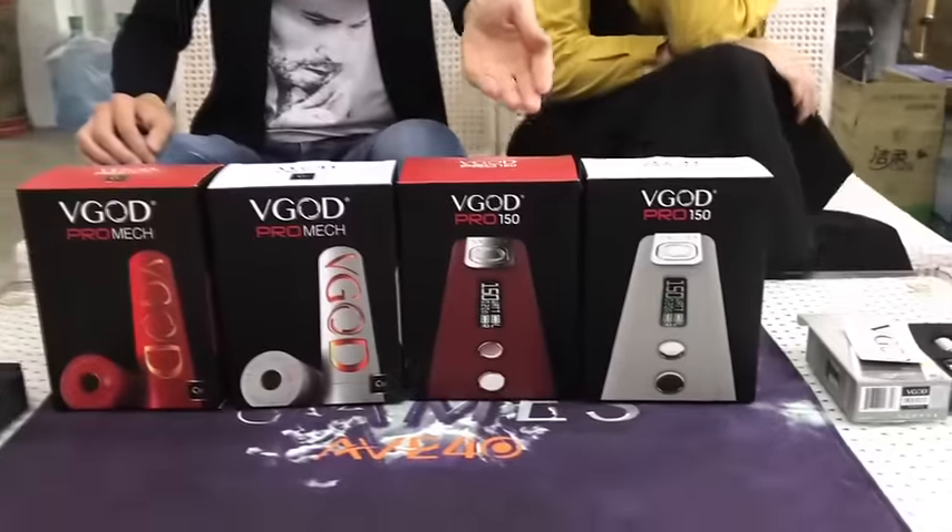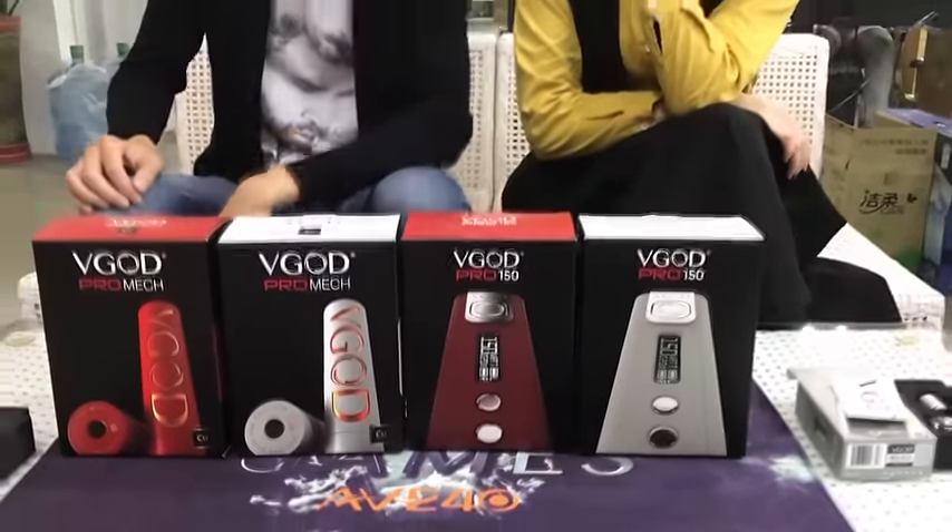Let's take a quick look at the new V-GOT Pro 150W and the V-GOT Pro MacMod. Two more colors.